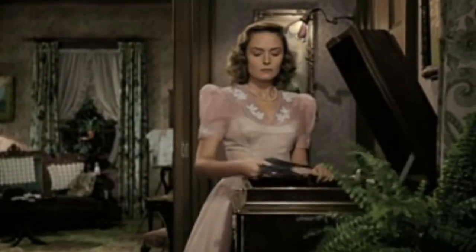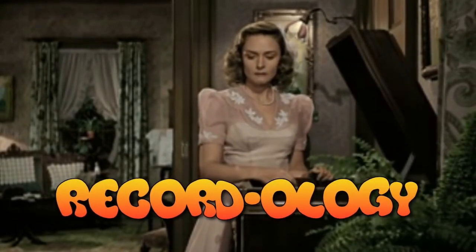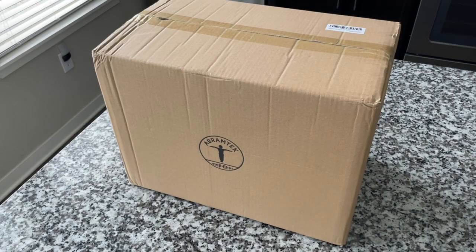Welcome to Recordology. Pretty much the only thing better than a review video, in my opinion, is a review video that has more than one review. We have a bonus review at the end of this video for you. Stay tuned for that after we get done reviewing these speakers.